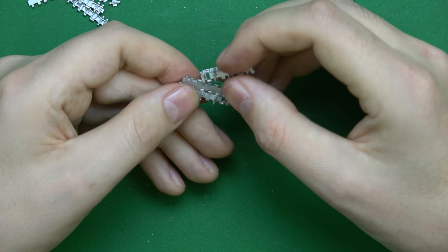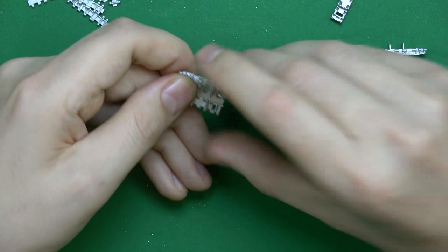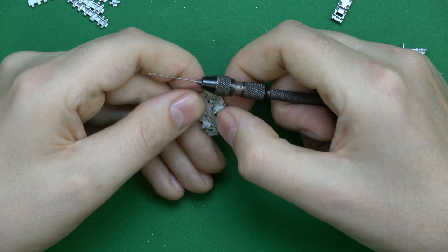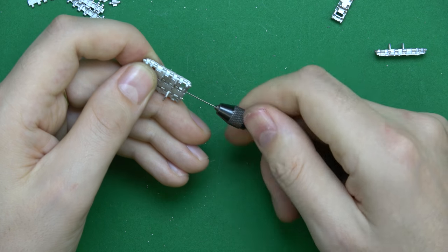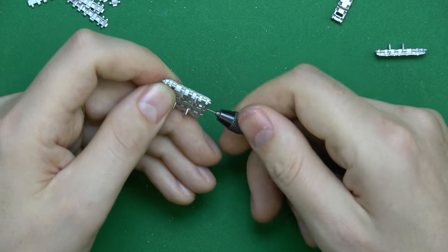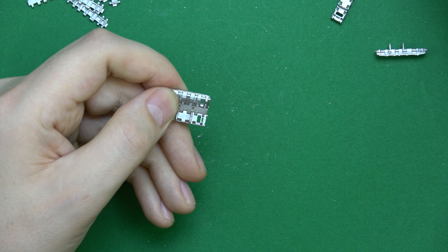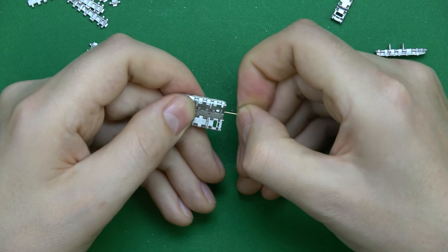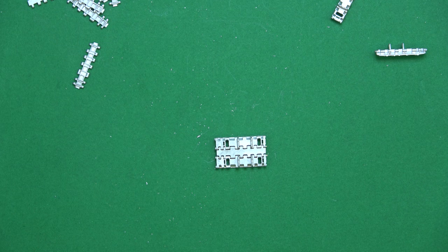So we go on and do the next one — same process. Push them together, hold them together. They're a little bit fiddly. Drill down, not too hard — it's only soft metal. Take a pin, put the pin in, and there we go. We have workable tracks. So I'm going to go on now and get some more of these done, and hopefully we'll be ready to start making a bit more movement on this tank.